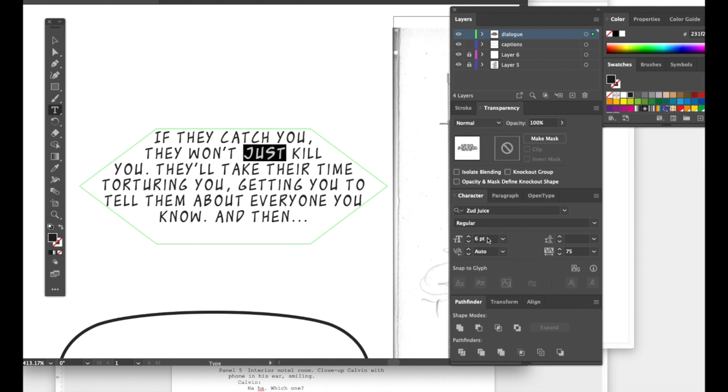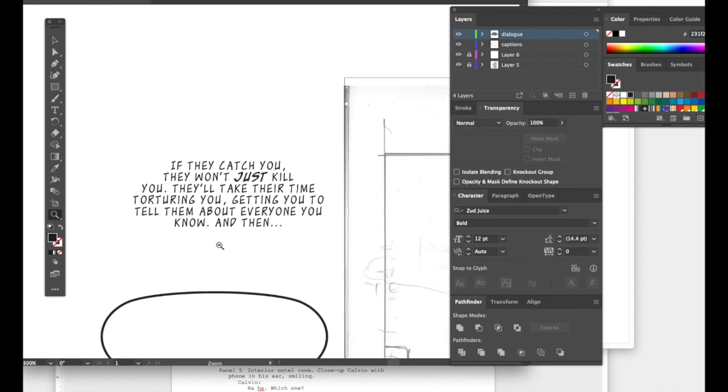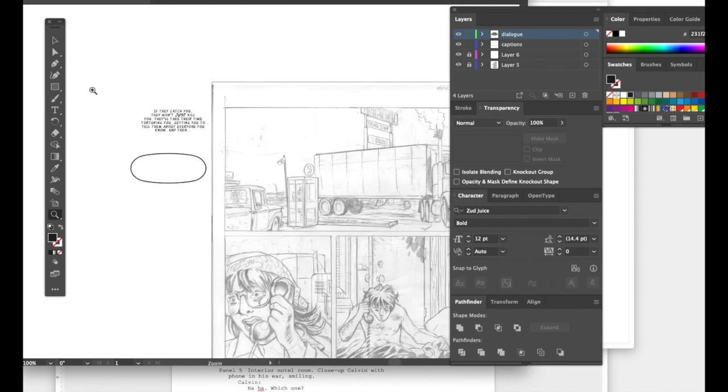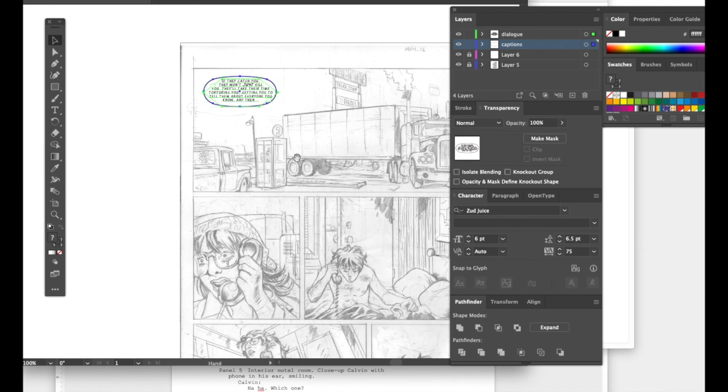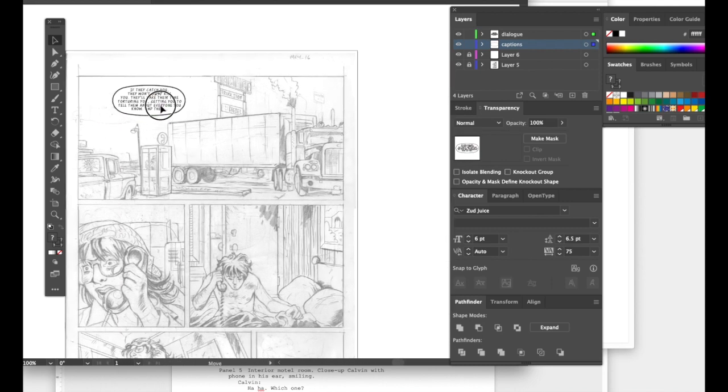Let's highlight 'they won't just kill you' — your script could have had instructions for bolding, like underlining text to indicate which ones need to be bolded. Let's make that bold. The balloon kind of fits already, but you can always resize it. I've got two layers: the dialog and the word balloons.